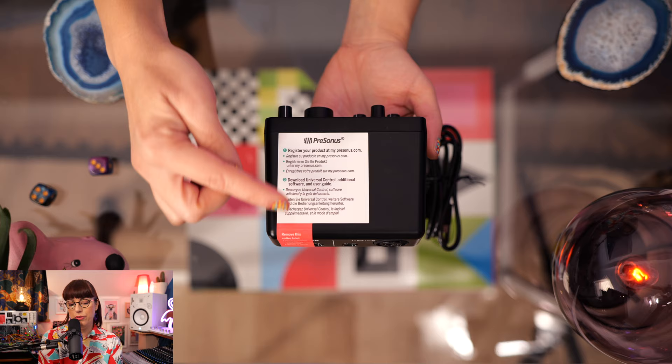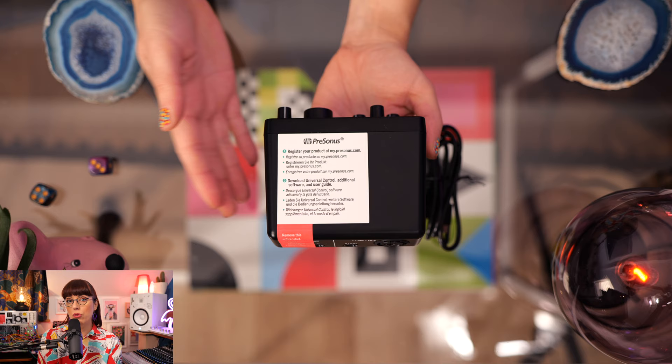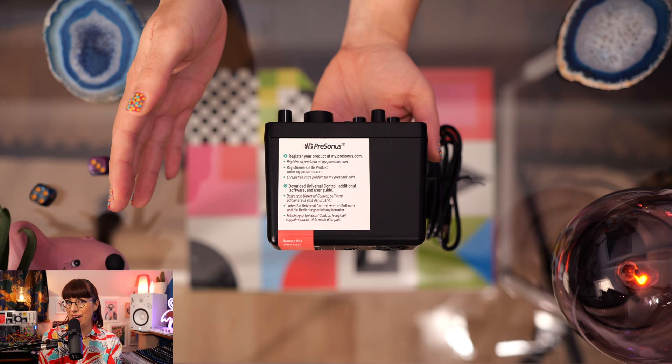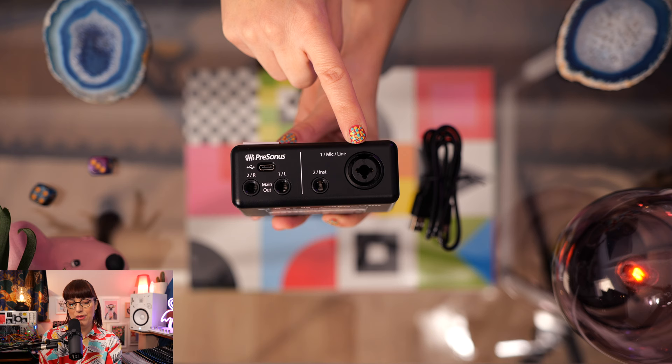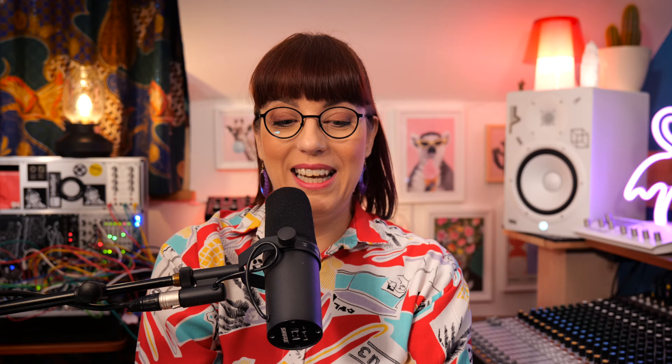On top you see a sticker — you can remove this, but you are able to right away register your product and also download the included software. It comes with Studio Prime, which is a DAW, and it comes also with Studio Magic, which is a software panel, so you can right away start recording. On the back you see two inputs: one is a mic line level combo input and this is an instrument input. Here you have two outputs — these are TRS balanced outputs for your speakers, and this is a USB-C connector.